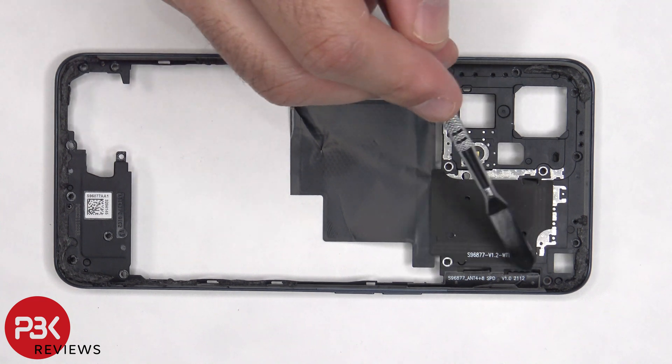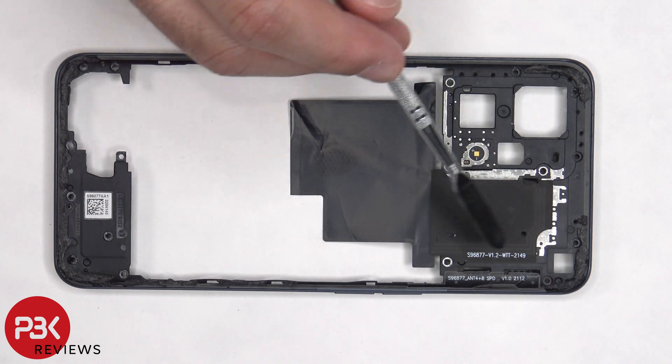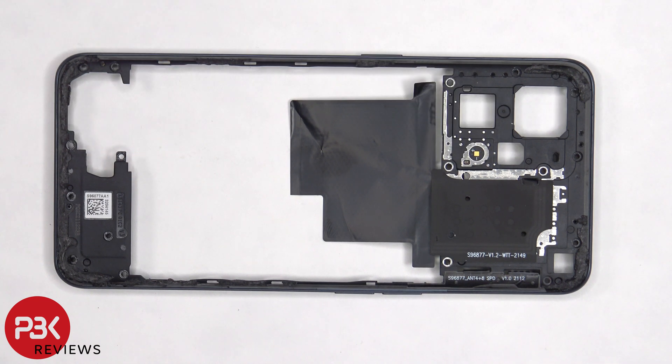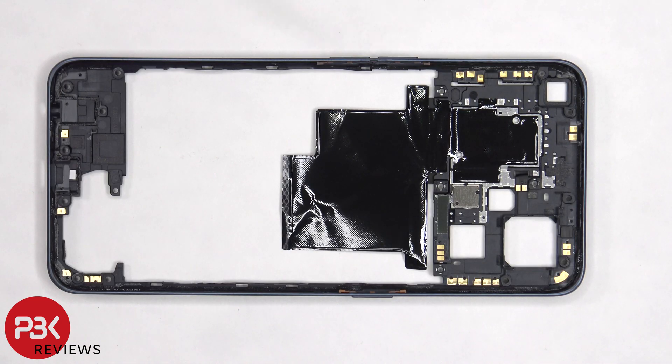There's an antenna flex cable on the top right side. The NFC antenna is located on the top center, and the LED flash is located to the left of the NFC antenna. On the other side we can see multiple antenna flex cables around the back housing, and there's graphite film to help transfer heat.